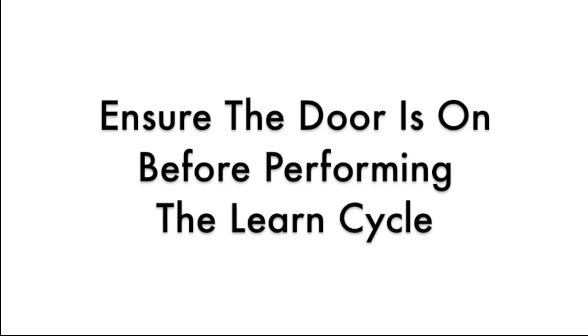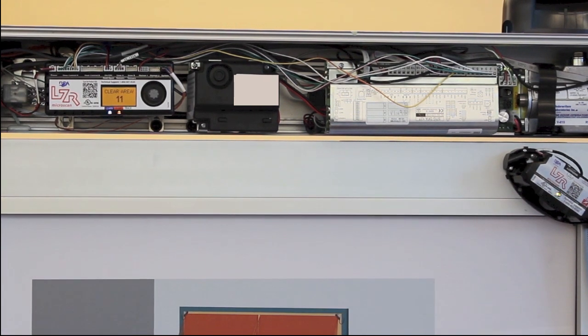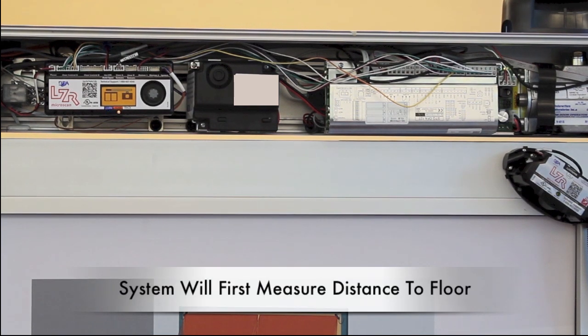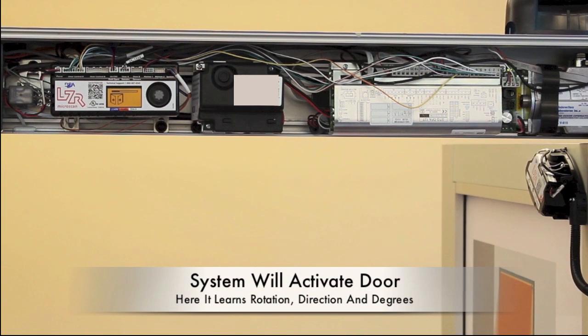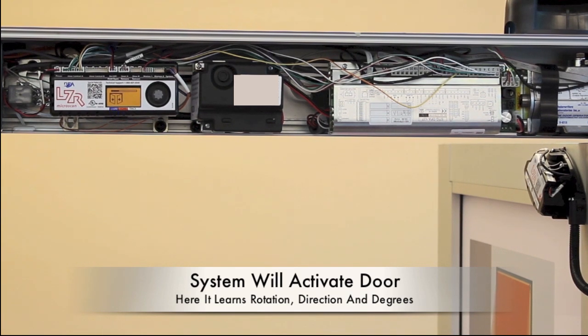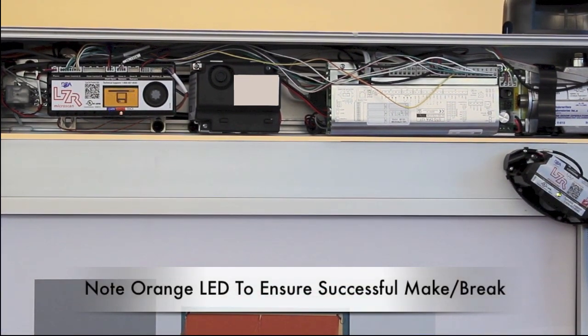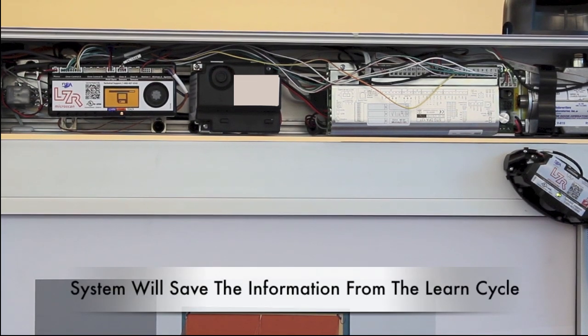Before performing the learn cycle, ensure that the door is on. Push and hold the gray knob until the words 'clear area' appear. The system will now measure the distance to the floor. The Microscan will activate the door at this stage — it is now learning the rotation, direction, and degree. Note an orange LED to ensure the successful make-break of the home switch. The system will save the information from the learn cycle.